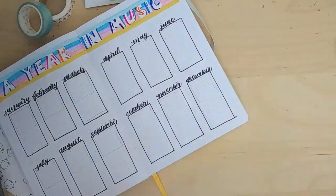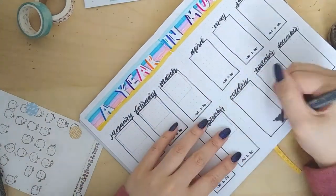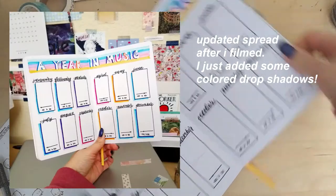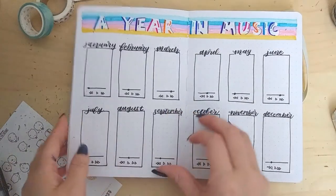I tried to increase the brightness to make it less shadowy, so sorry if the fast-forwarded shadows bother you.